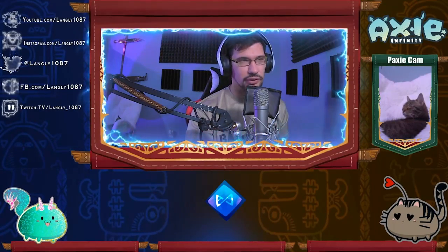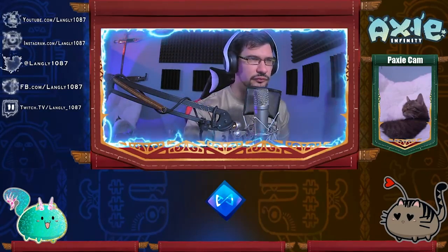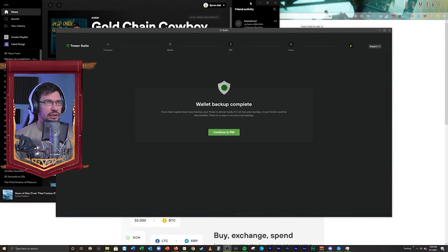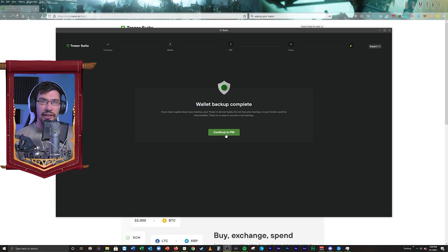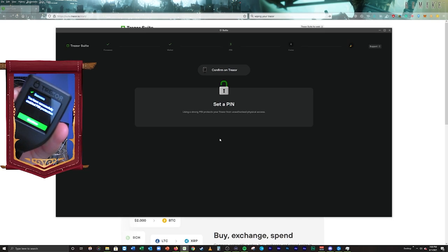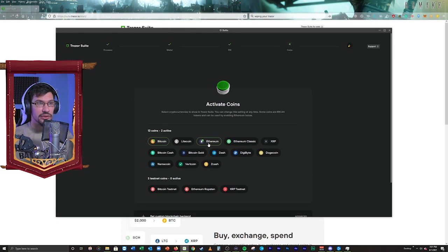Now it's saying my PIN is not set, so we're going to show you that here. It's going to say continue to PIN here — this is the way to log into the wallet, multiple steps of security upon security. I'm going to go continue to PIN. Once you've got it done successfully, it says success — you've successfully enabled PIN protection. And now we're into our wallet. Wallet is created.